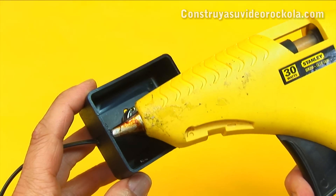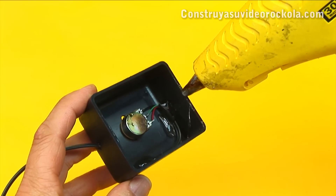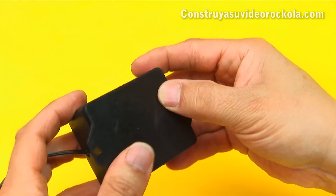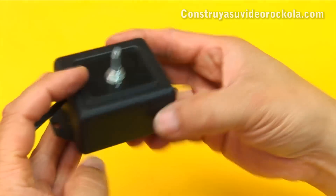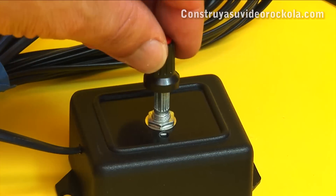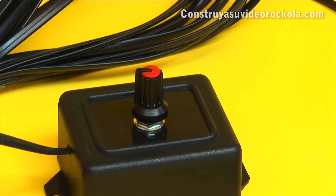Apply a minimum amount of silicone on the box edge where the lid will go. Put the lid on and let it cool. Finally, place the knob on the potentiometer axis.